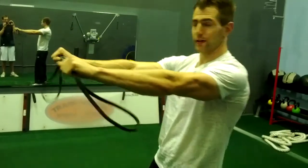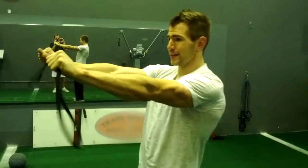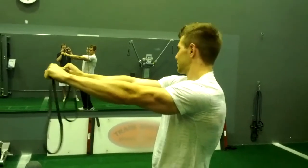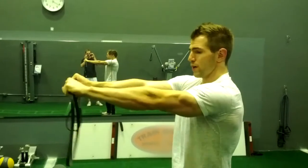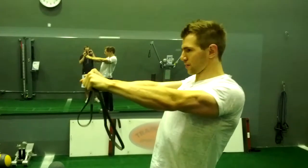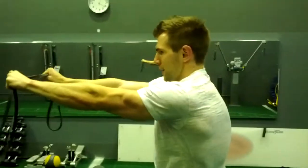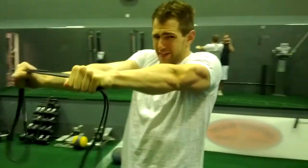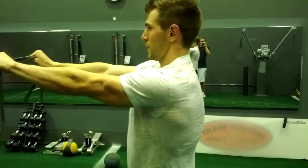The last thing we may want to do here is scapular protraction and retraction. Hold this band with a little tension on it to isometrically work the outside of the shoulders while doing this exercise. The key is to go into protraction and retraction without bending the elbows — having this tension makes it harder to bend them. Come all the way back, but don't come up clenched. Make sure you're down here, coming forward and coming down.